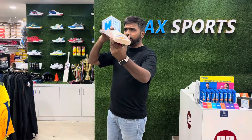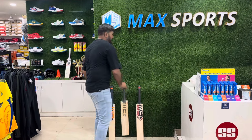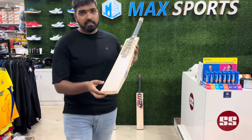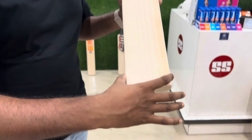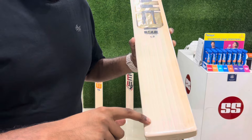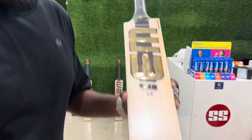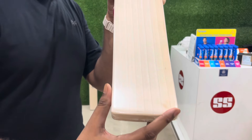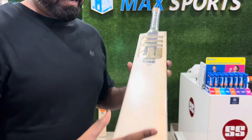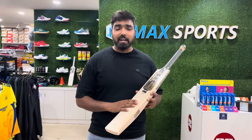Let's move to one of the best bats, and here it is - amazing. The grains: one, two, three, four, five, six, seven, eight, nine - nine straight grains. Very beautiful bat, and if it were from another brand, the price would have been 80k to 90k.